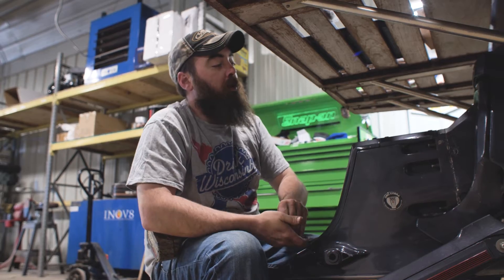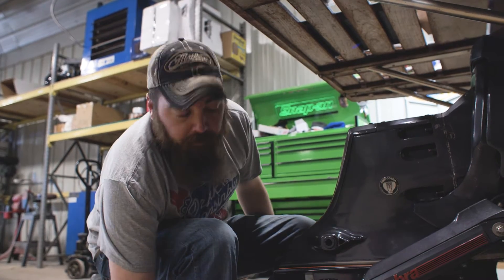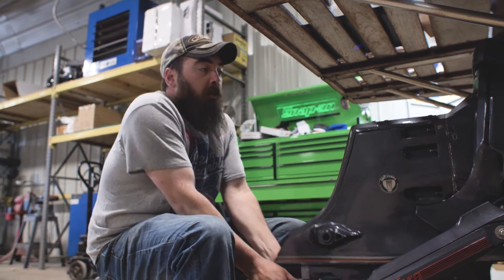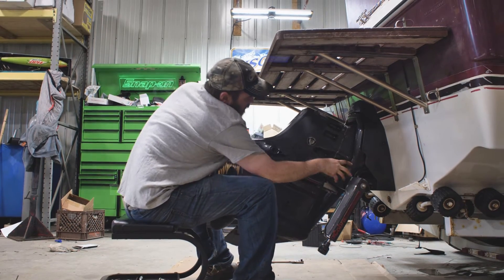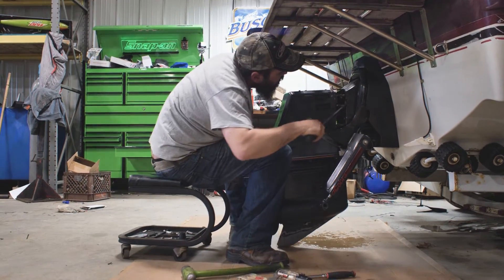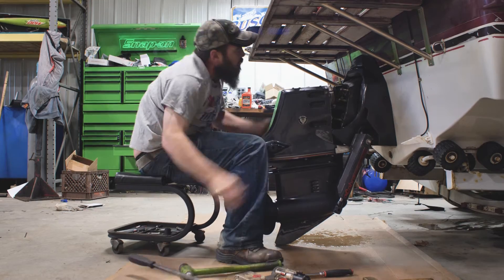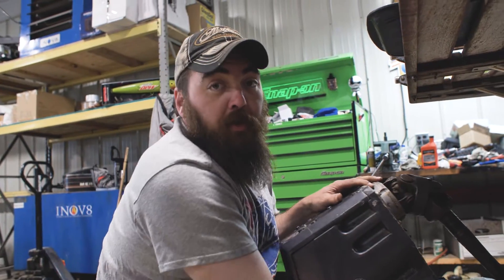Taking the outdrive off so I can actually inspect the gimbal bearing and feel if it has rough spots in it from rust or from wear. This one's full of rust.